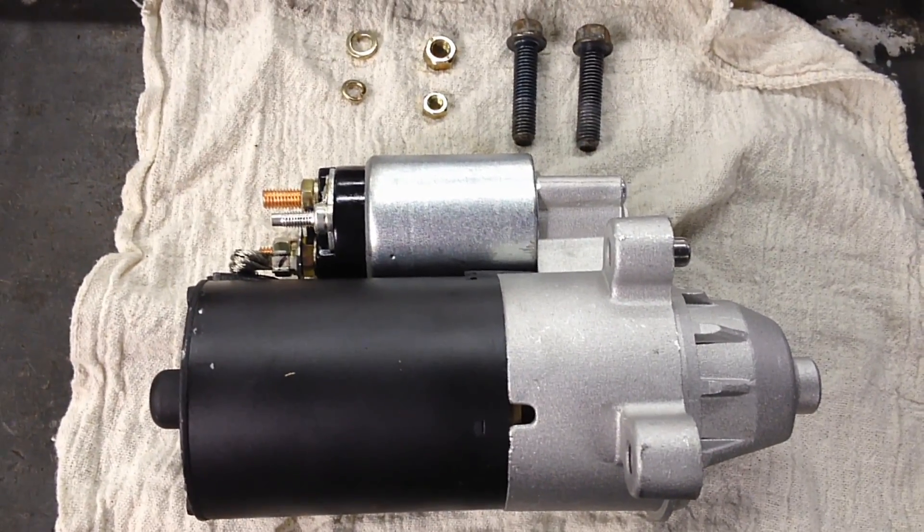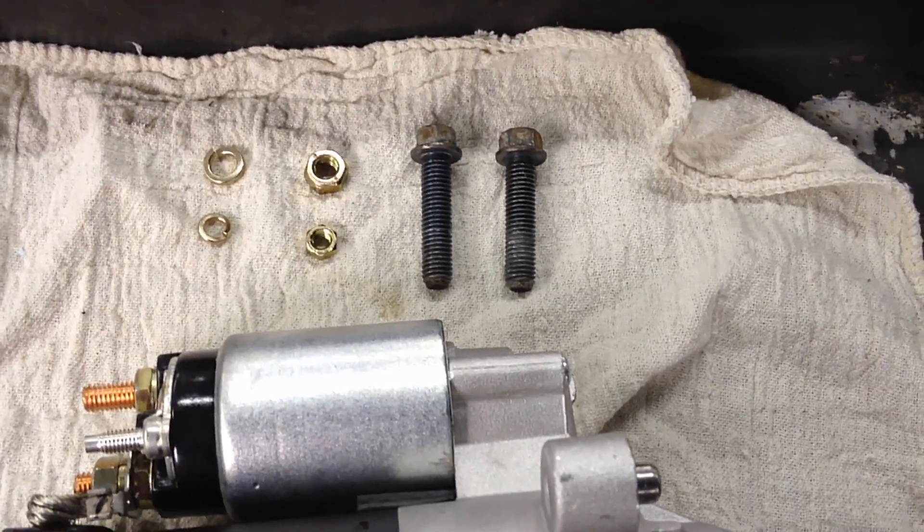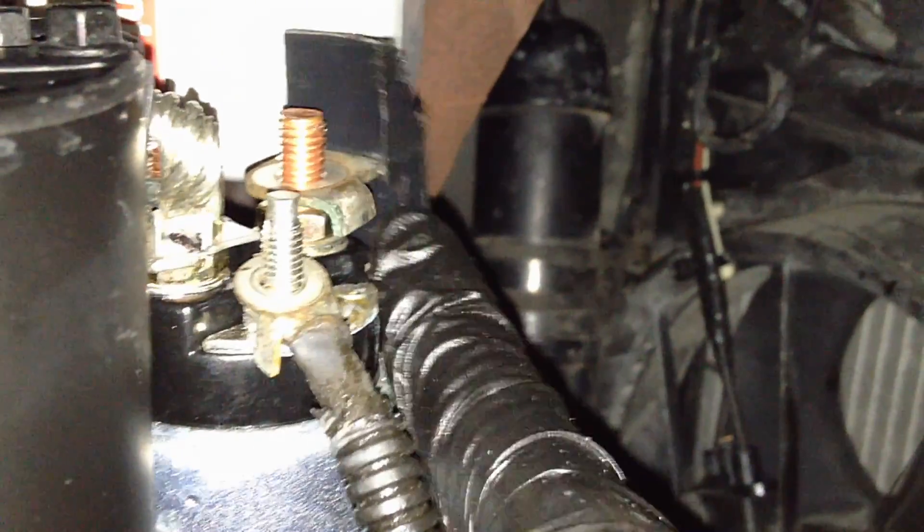Got the bell housing all cleaned up with a new oil filter on it — no more leak. Installing the new remanufactured starter with new hardware. Starting with the easiest bottom bolt first, then threading in the top one by hand before tightening them down snug. Make sure that nub on the starter is seated into the bell housing so it locates properly. When you put the wires back on they'll just fall into place — make sure the tangs are oriented correctly as they locate when you tighten them.